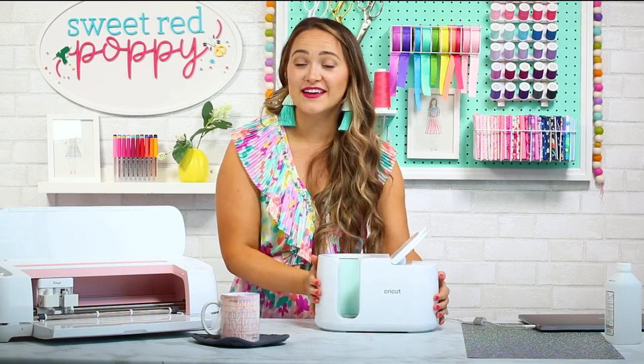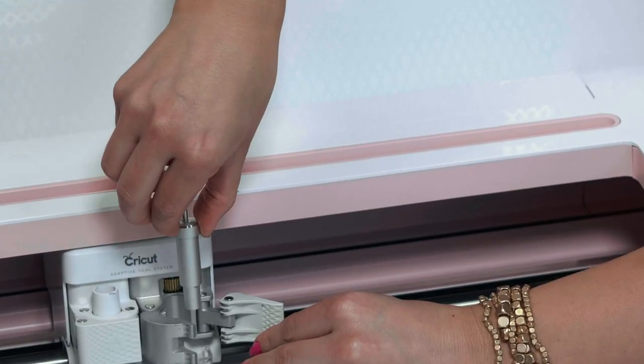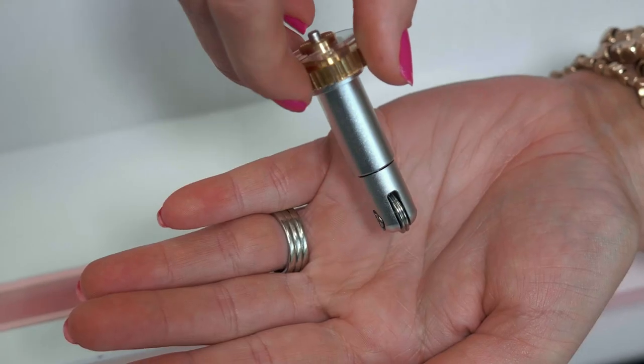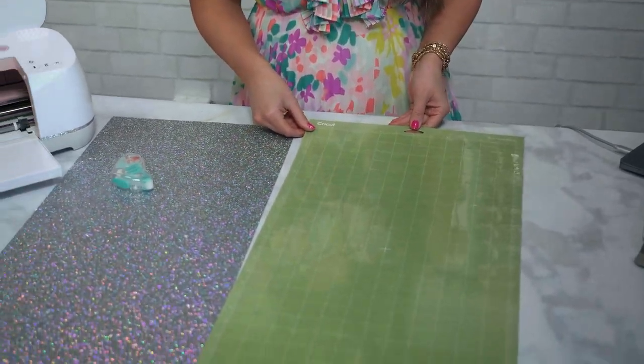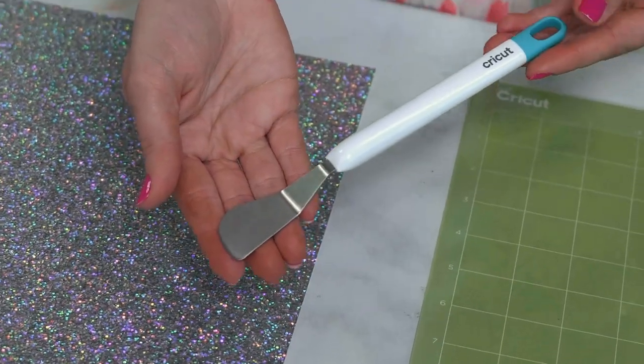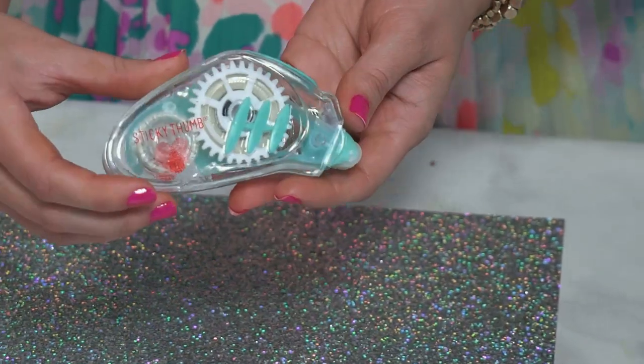Now that you have your mug, it's time to make our gift box. For the mug gift box you will need the following supplies: a Cricut Explore or Maker, a fine point blade, a scoring wheel or stylus, a 12 by 24 inch standard grip mat, a spatula, a 12 by 24 inch piece of cardstock, an SVG file, and tape or glue.